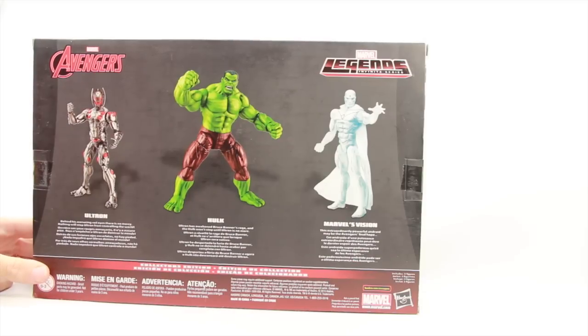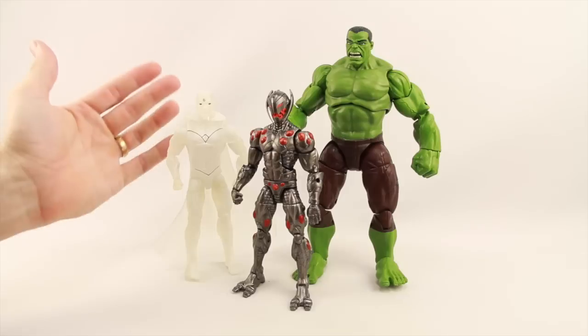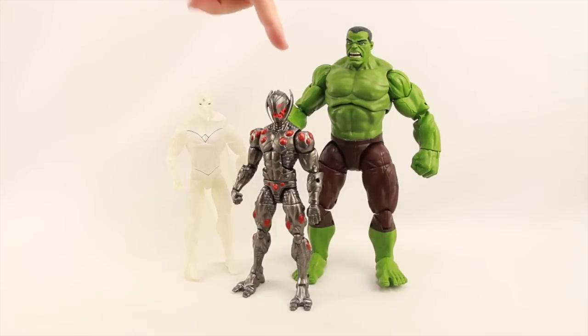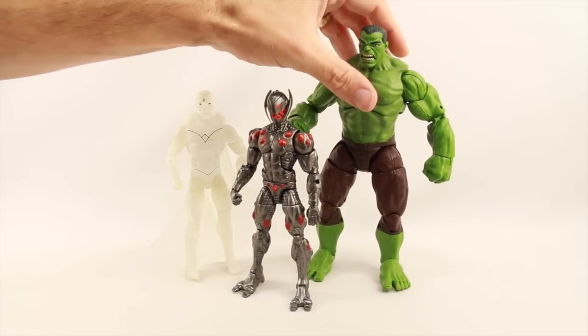Let's get this open and take a look at what's inside. Here's a look at the figures outside of the packaging. These are basically all reuses of existing molds. The Hulk figure is a reuse of the Avengers Age of Ultron Hulk movie figure with a different head sculpt, different paint scheme, and a different shade of green.